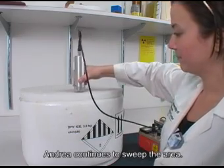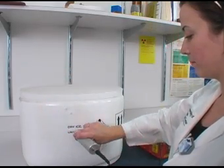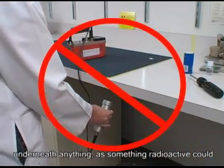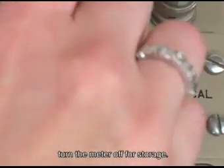Andrea continues to sweep the area. She may be searching for contamination, surveying a package, or measuring a source. In any event, she is always careful not to hold the probe underneath anything, as something radioactive could drip onto the probe and contaminate it. When she is finished, she is sure to turn the meter off for storage.